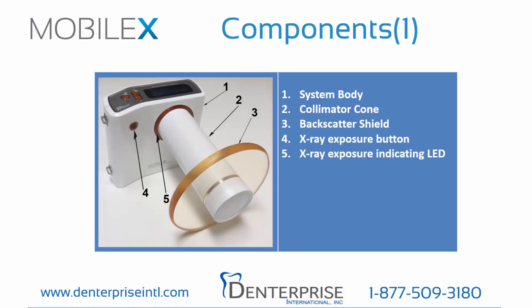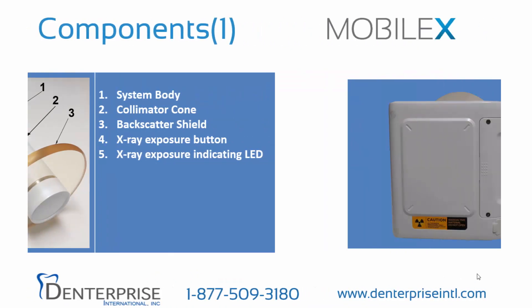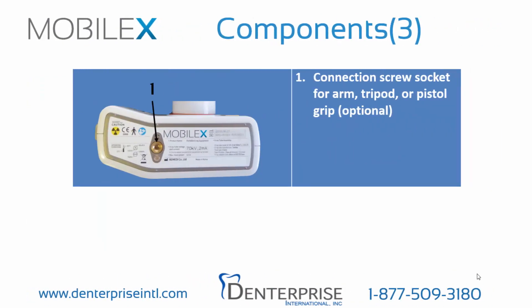Now let's take a look at the major components of MobileX. First, the system body. Second, a fixed collimator cone. Third, a fixed backscatter shield. Fourth, the X-ray exposure button. And fifth, the X-ray exposure lamp. On the reverse, we can see first the battery cover and second, the battery charger connection port. On the bottom, we see a connection screw for an optional arm, tripod, or pistol grip.